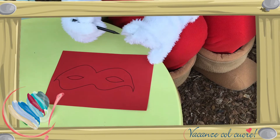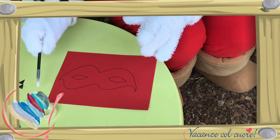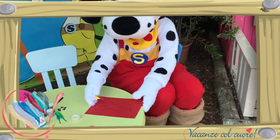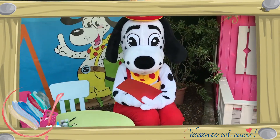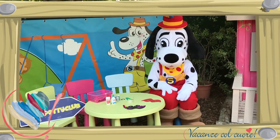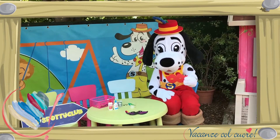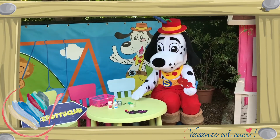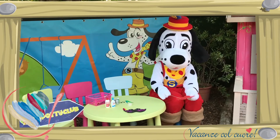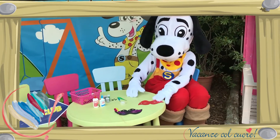Als je hem hebt getekend, kun je hem uitknippen met de schaar. Stap 2: Als je het masker hebt uitgeknipt, gaan we het stokje eraan vastmaken. Dit doe je met plakband.